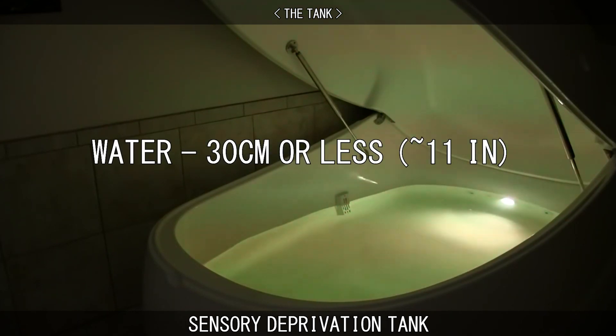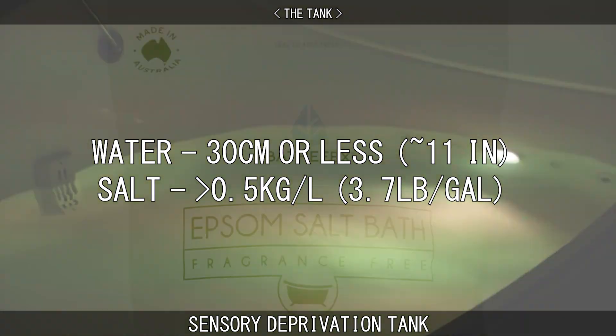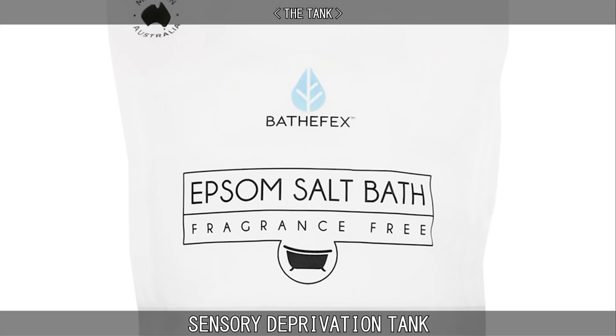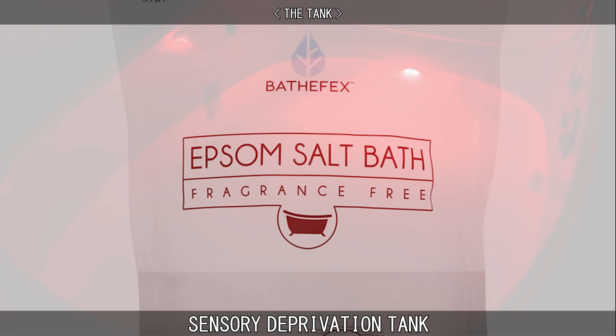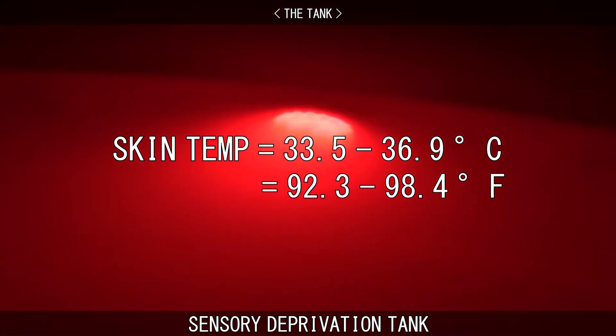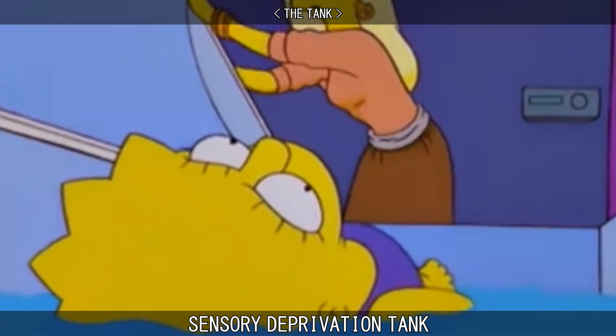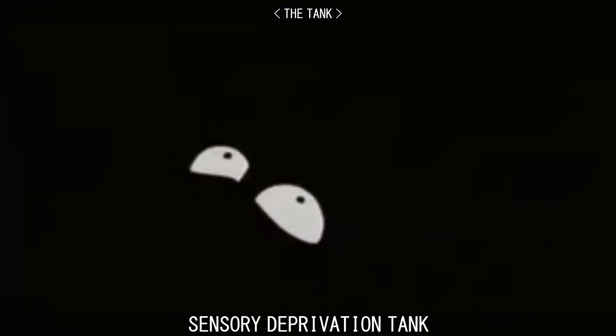The tank contains 30cm or less of water, and over half a kilogram of salt per litre. These salts are usually Epsom salts or magnesium sulphate. The air that surrounds the tank is set at skin temperature, and the room is dark and soundproof. When the lid is closed, it eliminates all outside sound, sight, smell, thermoception — which is your body's heat sensor — and tactile sensation from the pool of gravity.